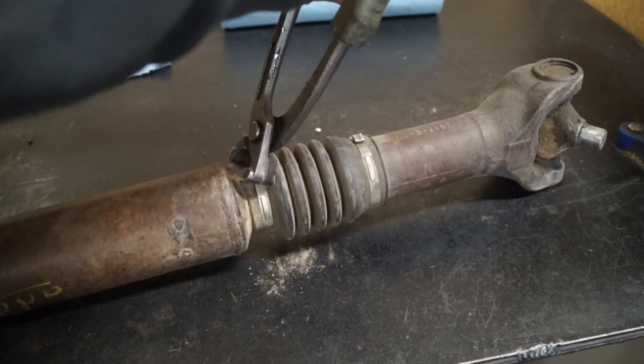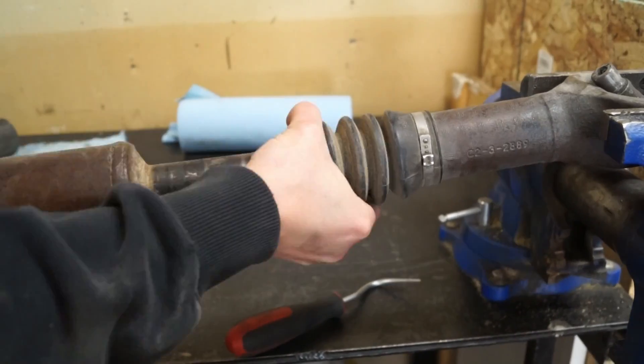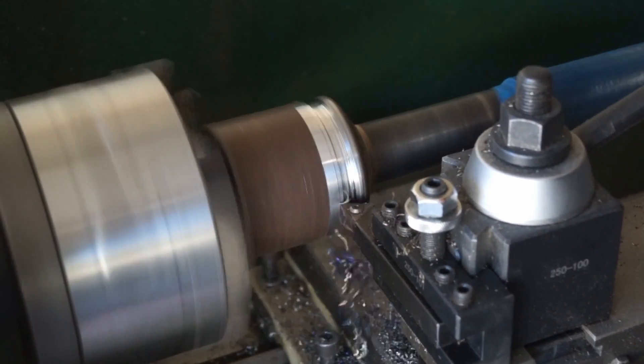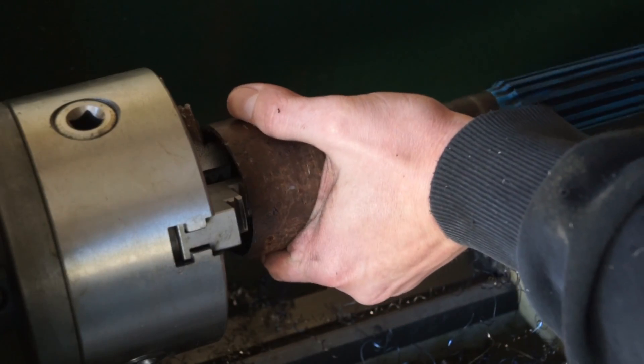The first thing I needed from the Dodge driveshaft was the slip yoke. You need a slip yoke so that as your front suspension moves up and down, your driveshaft can get longer and shorter to compensate. I used my lathe to machine off the welds on the slip yoke. You can also just do this with an angle grinder, but I have a lathe so I figured I may as well use it.